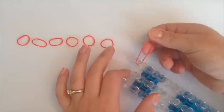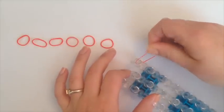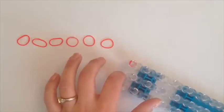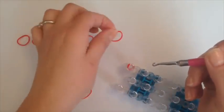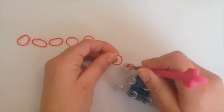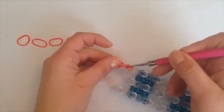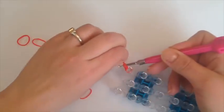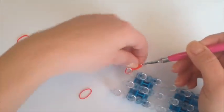Grab one band and wrap it around three times — one, two, three. With your hook we're going to bring each one of these bands through. Go with your hook, grab the band and bring it through on your hook as if you're doing a slipknot, and bring this band over and bring it to the side.